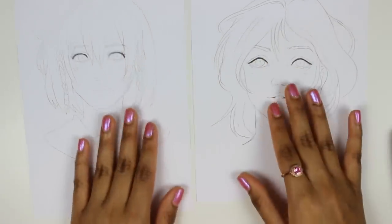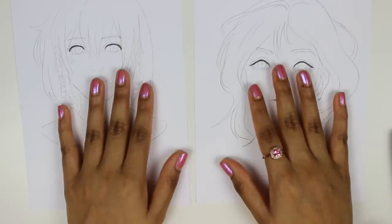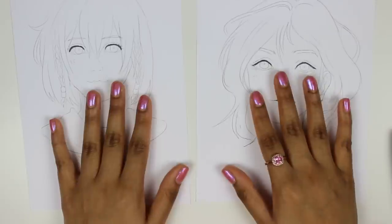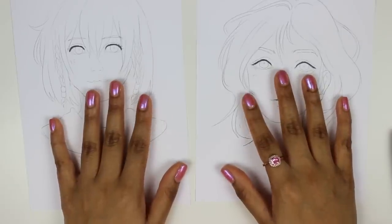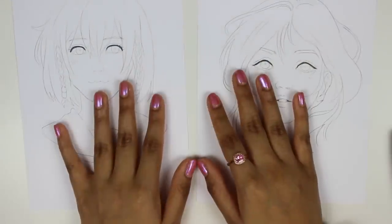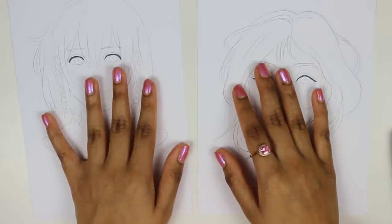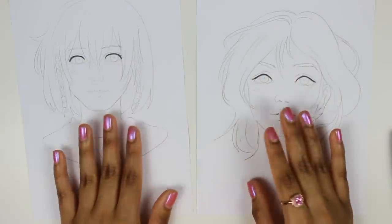I've also drawn this digitally, so if you would like to color alongside me, feel free to download it and print it out. Let's get started. I got new lighting, by the way — I hope this is more pleasing to everyone and it's more clear so you can see what I'm doing.